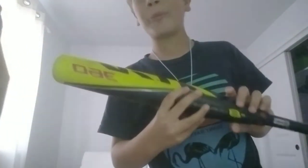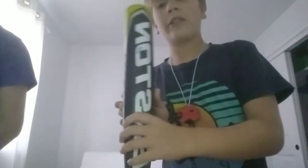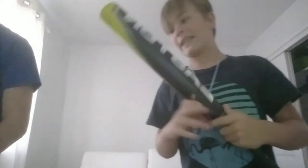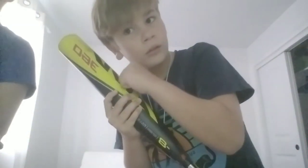So the first bat I'm gonna be reviewing is a very popular one — the Easton ADV 360. It's a two-piece. We can't tell if it's a hybrid or composite, but we're pretty sure it's a composite. Actually, it might be a hybrid — yeah, sounds like a hybrid. Pretty sure it's composite.